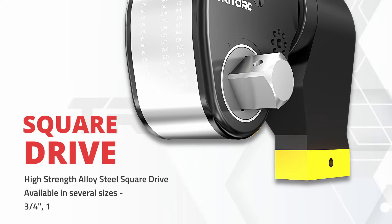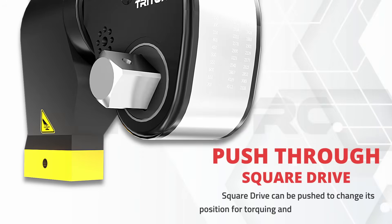The tool's design prioritizes inputs from on-site experts, with safety considerations as paramount. The push-through square drive can change positions as per application requirements, and is designed with a dropper rest for safety.